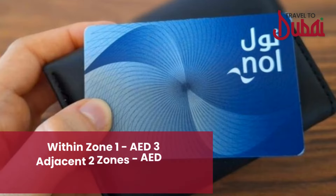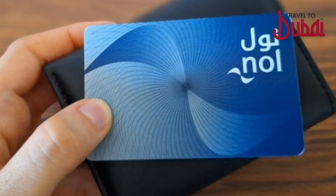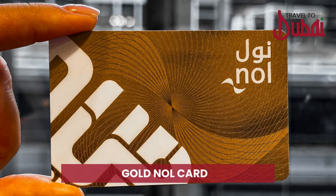The blue card minimum travel fare within one zone is 3 dirhams, two zones is 5 dirhams, and for more than two zones is 7.5 dirhams. The gold card is similar to the silver card but with double the cost per journey.